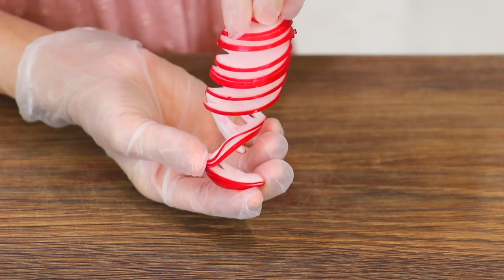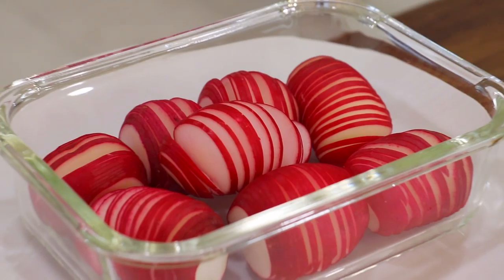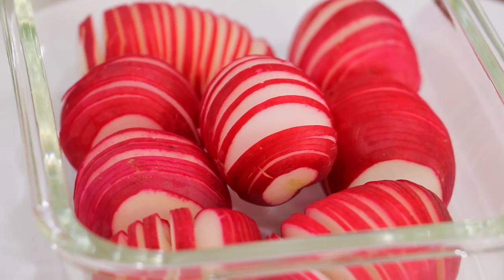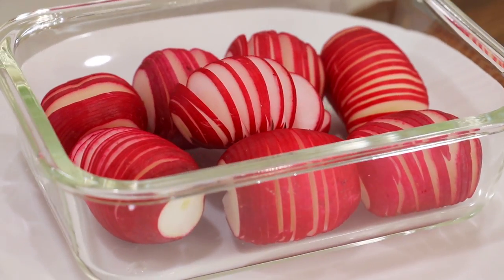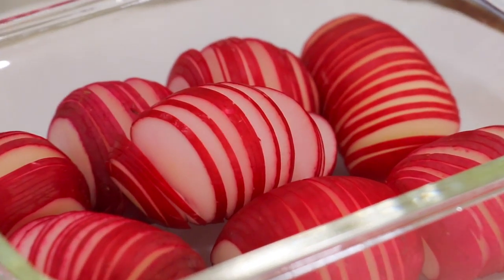At this point, some people like to season the radishes with pinches of salt and rest for about 10 minutes. It helps to remove some of the peppery taste and make them softer. But since I prefer my radishes to be zesty and crunchy, I don't usually do that. So this really depends on your preferences.